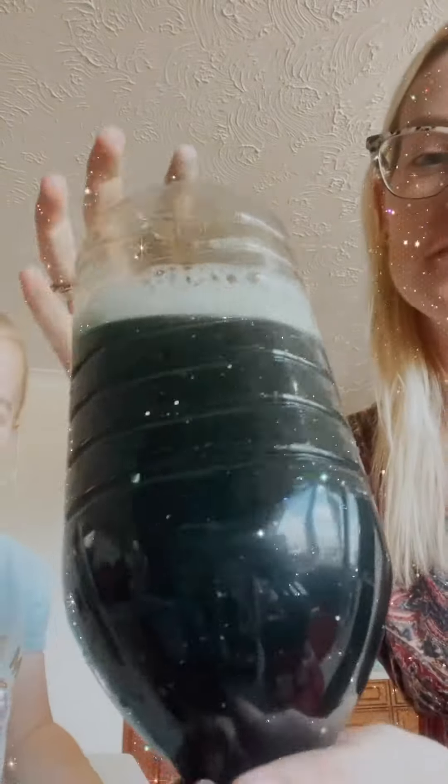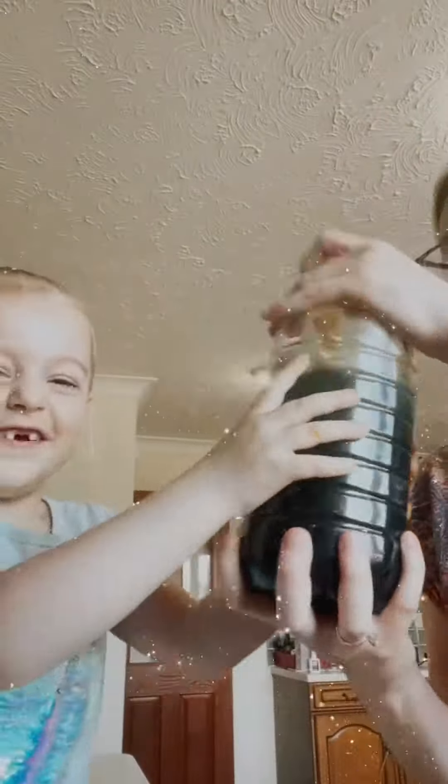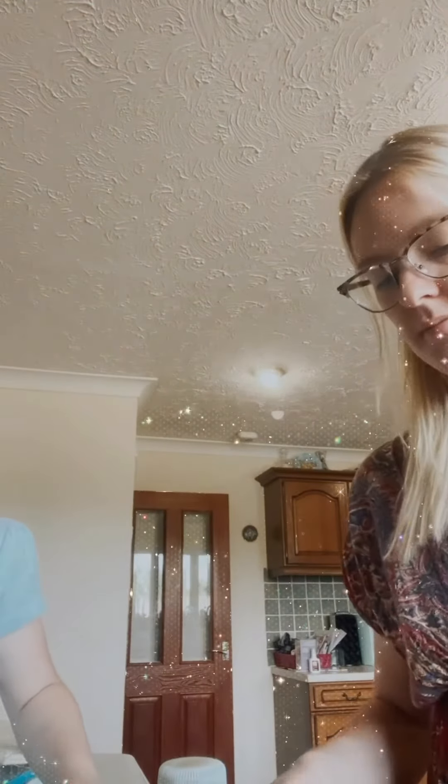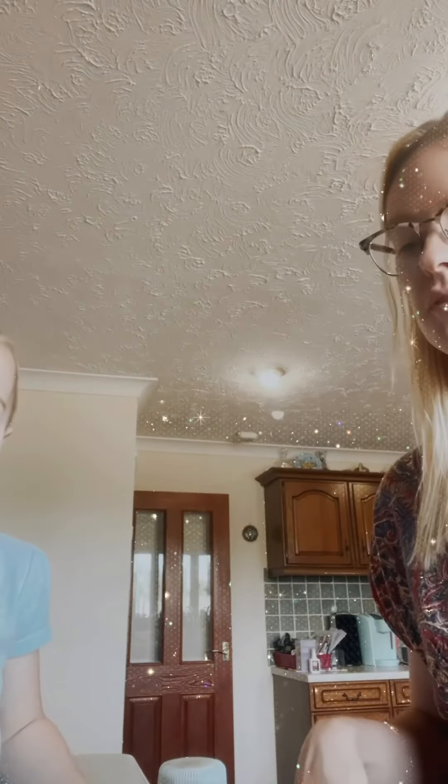Wow, so glittery! It looks like the galaxy. Wow. Let's do this one. Now you don't add any more colors — you've already got enough.